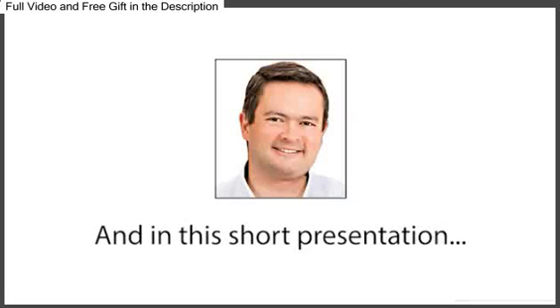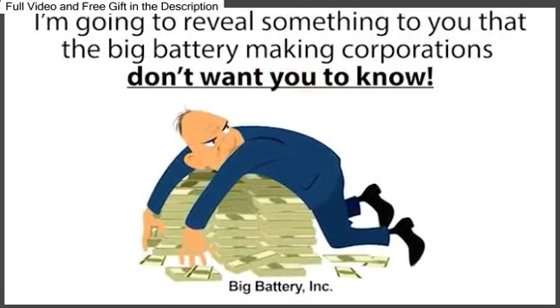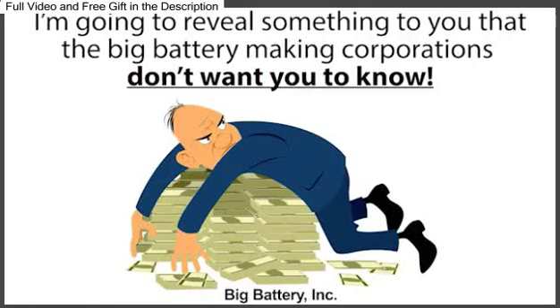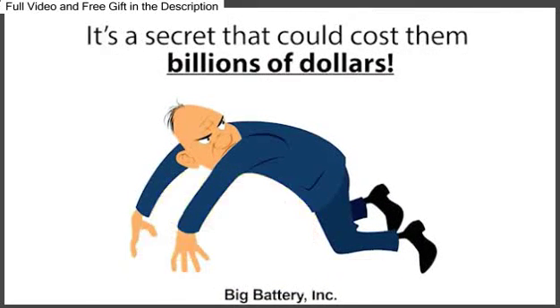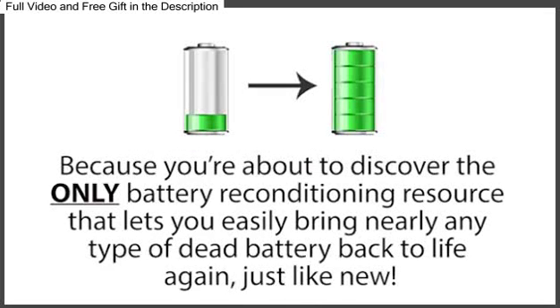My name is Tom Erickson, and in this short presentation, I'm going to reveal something to you that the big battery-making corporations don't want you to know. It's a secret that could cost them billions of dollars. But their loss is your gain, because you're about to discover the only battery reconditioning resource that lets you easily bring nearly any type of dead battery back to life again, just like new.